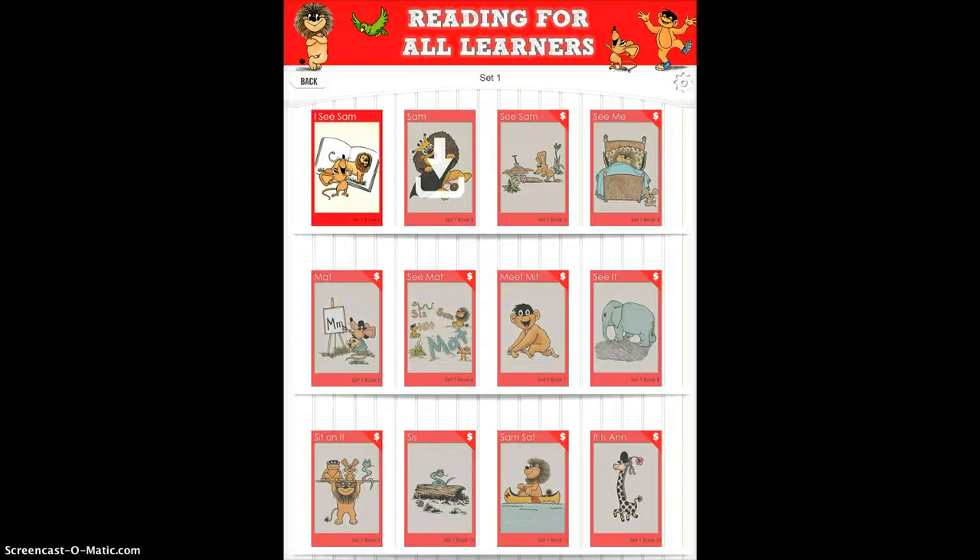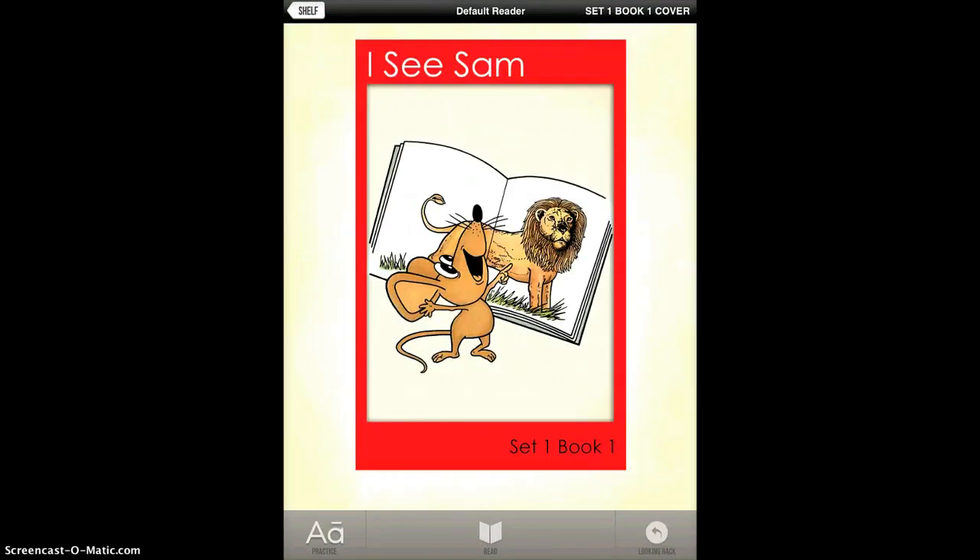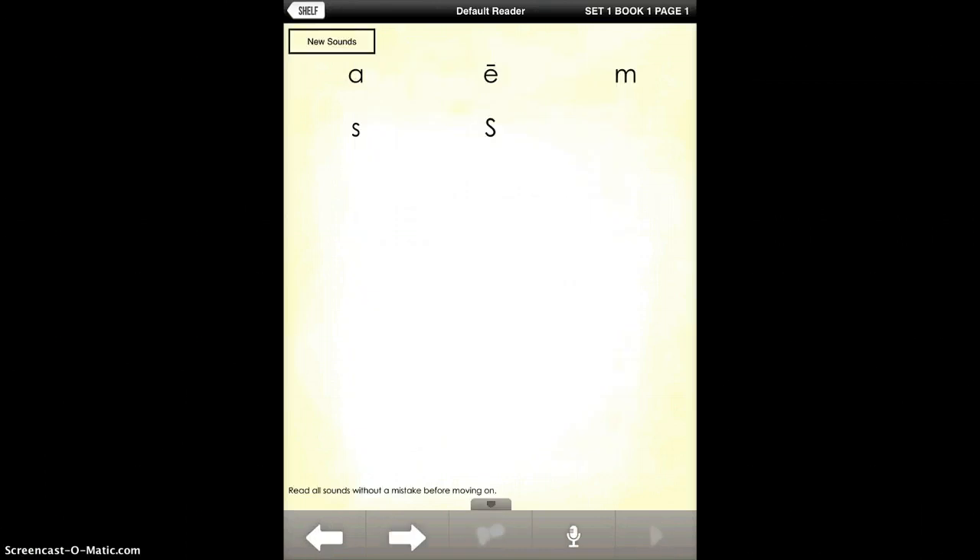I'll tap on the first book and you'll see IC Sam Set 1, Book 1. Looking across that bottom row, it's nice because you can practice the different sounds that are going to be used. I'll tap on Practice and you can go ahead and tap on the ones that you want to see.